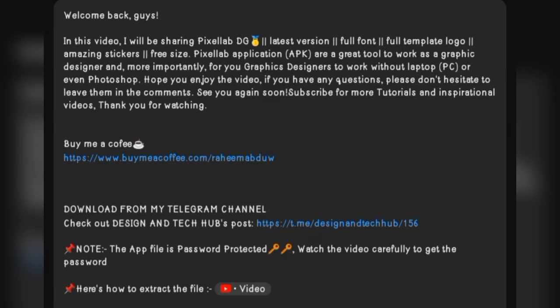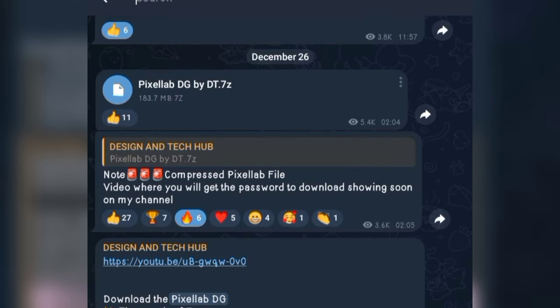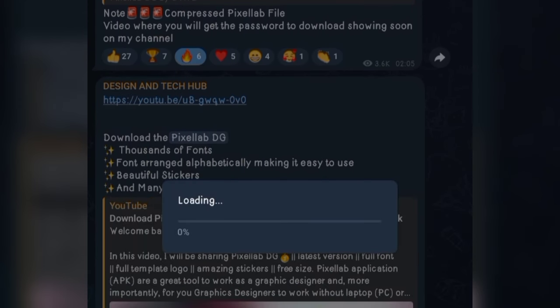The link to this video will be put in the video description. You click on the link in the video description to get redirected to the video, watch it, and get the password. So without wasting much of our time, let's dive in. Once you click on the link, you'll get redirected there — that is where you will download and save the file. Once you download it, click on the three dots and then click on Save to Download.